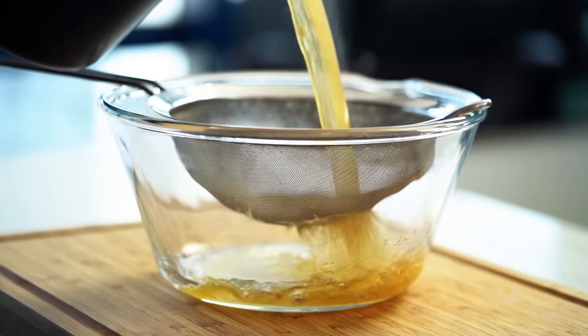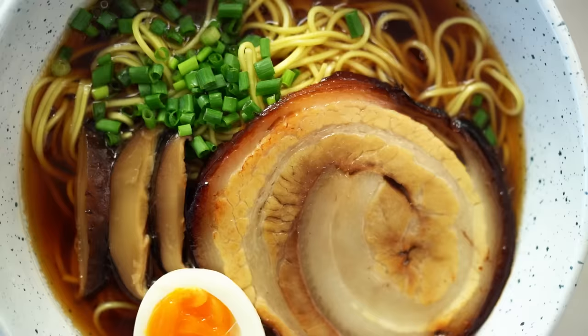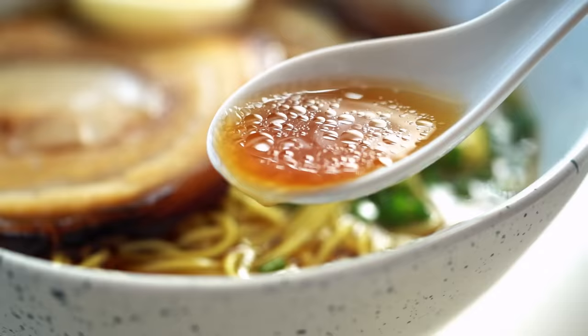Check out that ramen broth! If you didn't think it was possible to make ramen at home, believe me friends, we are going to make an epic bowl of ramen noodle soup. We're going to tackle ramen noodle soup today and do a shoyu style. Shoyu simply means soy sauce, and this is going to be a soy sauce chicken-based ramen broth soup.